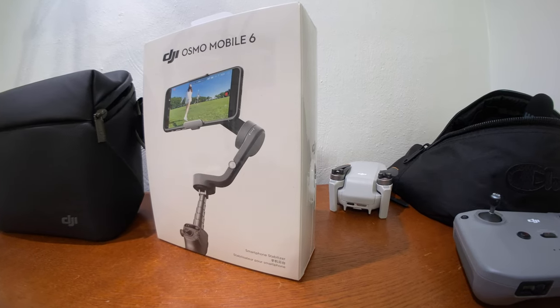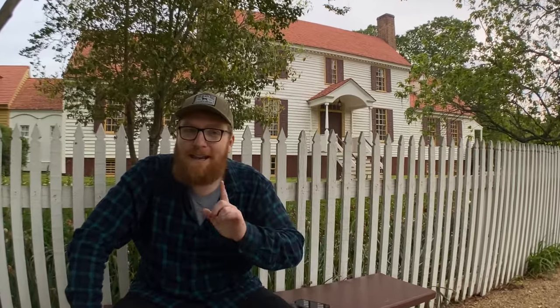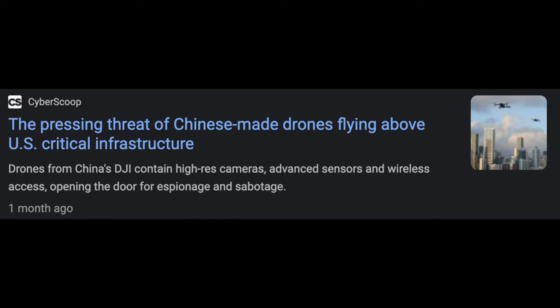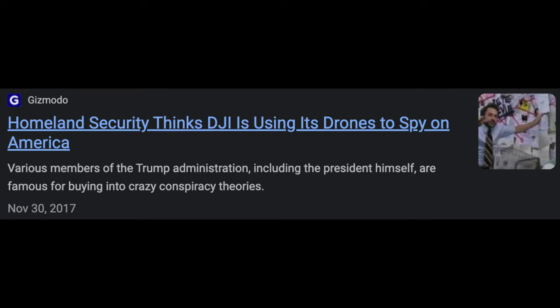The DJI Osmo 6 comes in a box that has a lot of Chinese writing on it. I'd be remiss if I didn't mention some of the data and security concerns associated with DJI. Personally, I've weighed the pros and cons of these data security issues and I'm okay with it. If you want to chat more about this, drop a comment down there — I'd love to talk about it, but I'm not going to cover it further in this video.